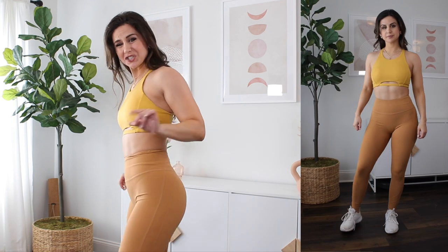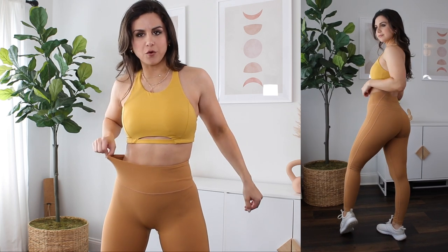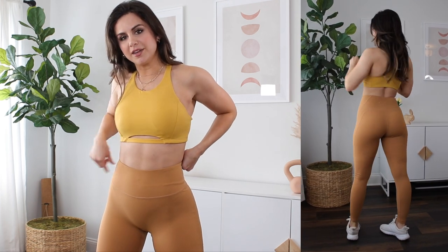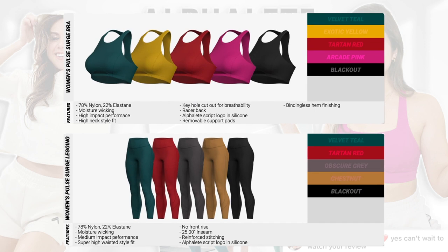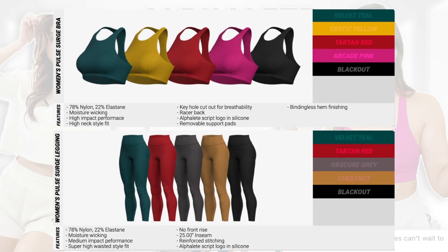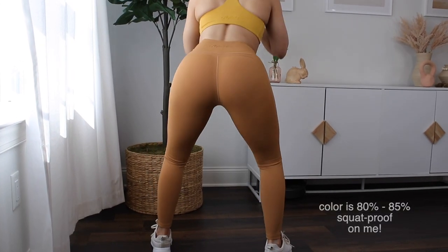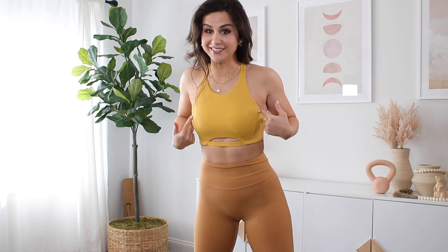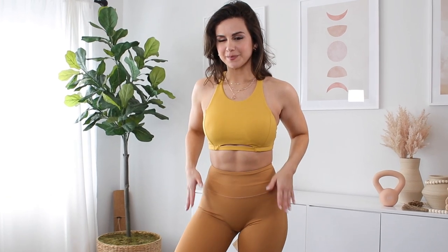Desert vibes to the max here - we've got the surge bra and surge leggings. There's a tiny little reinforced band right around the hem of the waistband that the kinetic does not have. That'll help these leggings stay put a little bit better, so if slipping is a main concern definitely grab the surge over the kinetic. The surge bra especially in this exotic yellow color is really giving me bohemian style vibes - full coverage, thick straps, little keyhole detail. The chestnut color mixed with the exotic yellow, I feel like a sunflower.